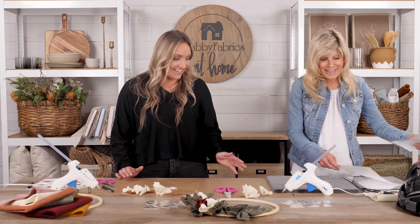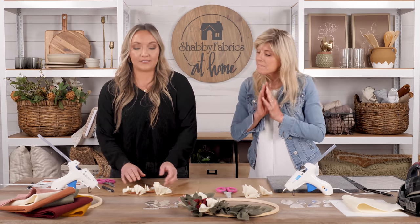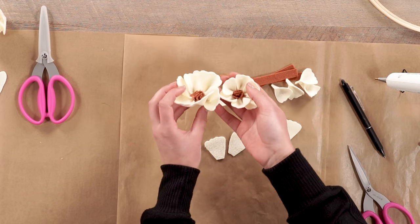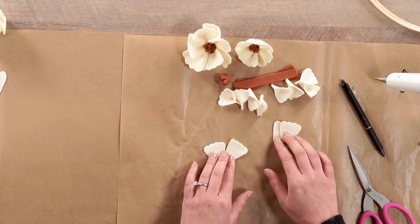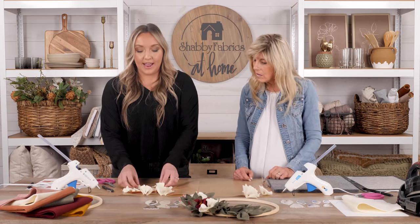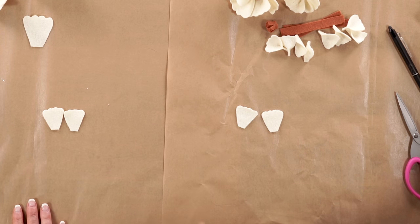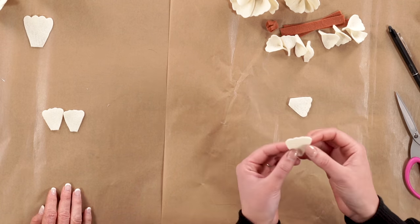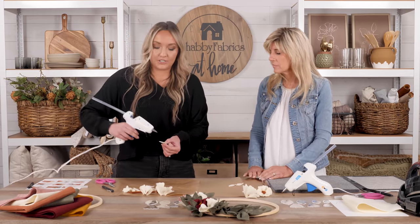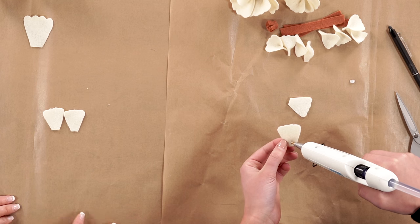So you'll have your 12 small petals to make your small cream flowers, and your medium petals to make your medium flower. Setting them out to show the shape overlay, we're going to gather all our cream petals and start forming their shape. We'll start with our small petals — just place a dot of glue using our fine-tip hot glue gun. We've protected our work surface with parchment paper, which keeps the glue from sticking to the table.